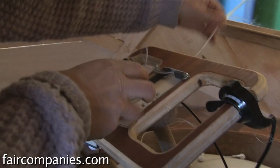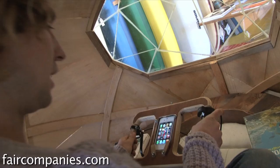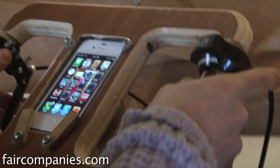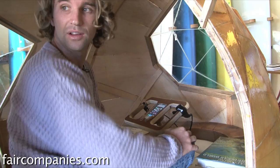You can put an iPhone in just for navigation or music. It has a brake here and the acceleration — this is how you accelerate. There's no gas; it has an electric motor in the back that spins the back wheel. It goes about 20 miles an hour max, especially downhill.